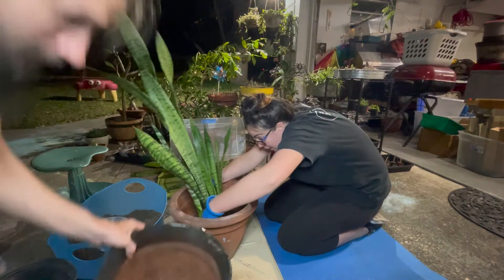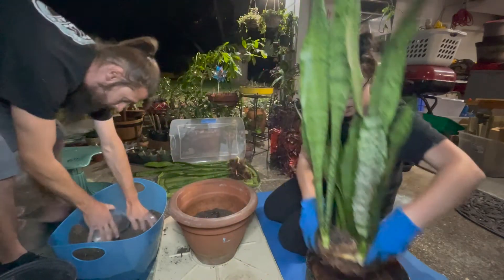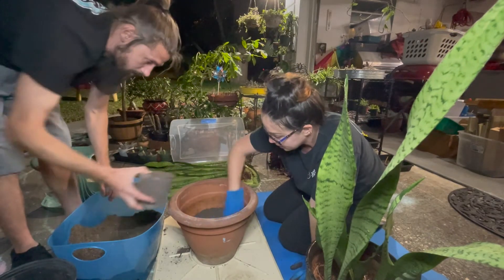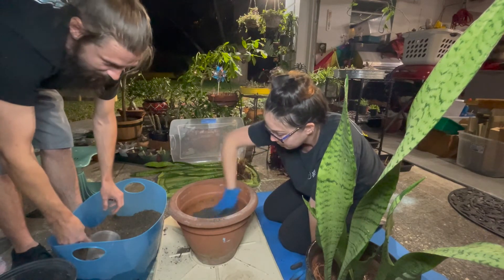Maybe just a wee bit more and we'll be good to start filling in around it. When you shake it, dirt comes out the holes.